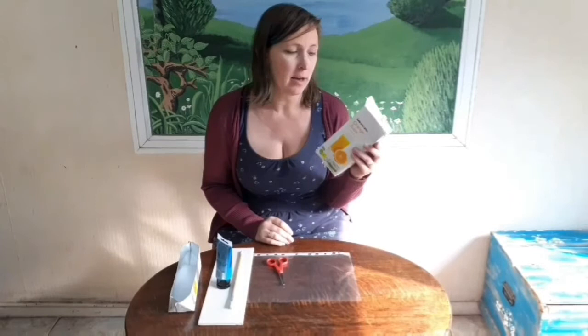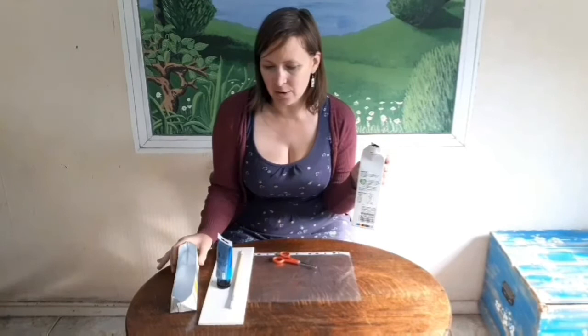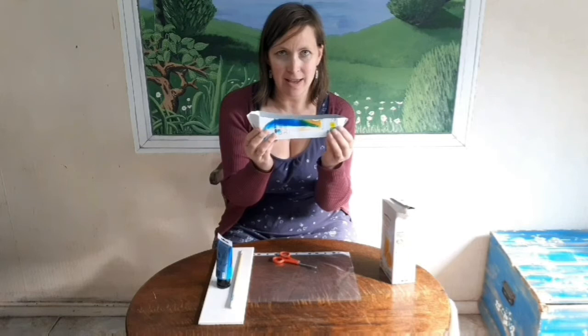Hi children, welcome to our boat craft. For this week's craft you're going to need a carton - it could be a milk carton or an orange juice one that you've hopefully washed out inside - and you're going to need a pair of scissors. The first thing you're going to do is cut your carton in half so that it looks like this, and then bend out the front and the back so you get a nice boat shape.